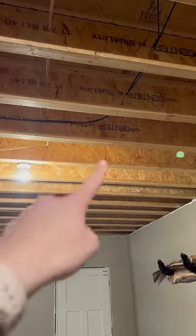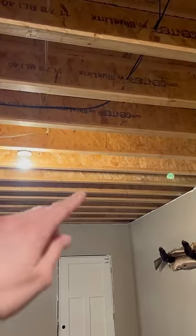My husband is an absolute genius. Let me show you what he did in our basement. Last year we were finishing the ceiling in our basement and we have these I-joists. We did not want a drop-down ceiling, but we did want an accessible ceiling. Like any other DIYer, we scoured the internet looking for a solution, but we didn't find anything that we liked.